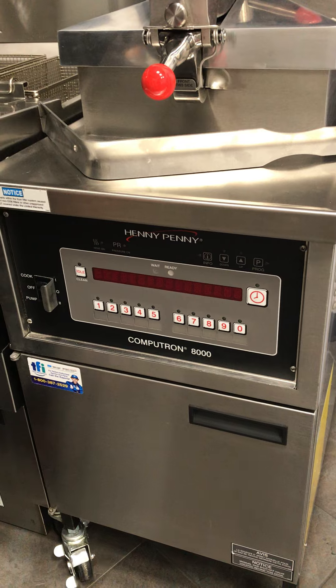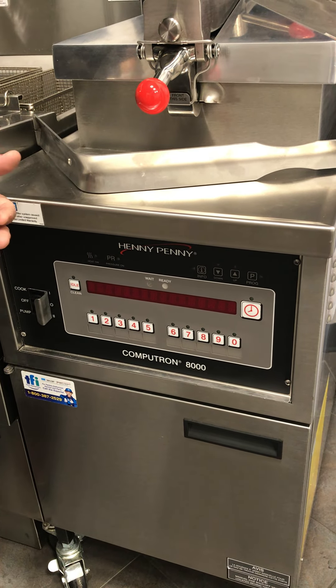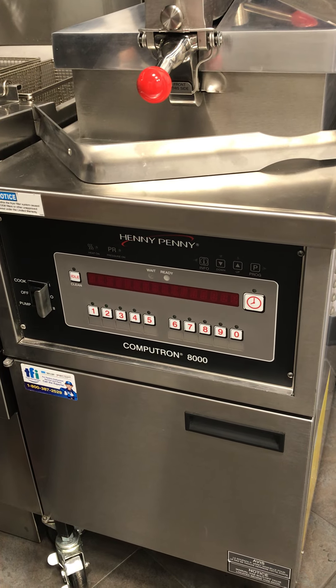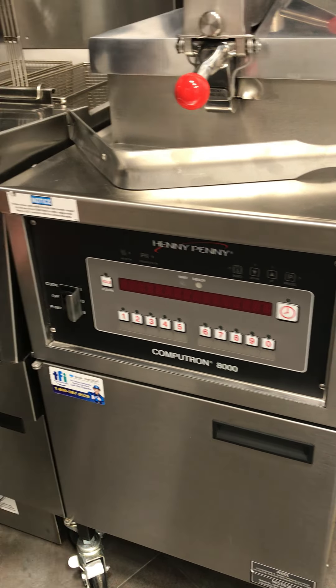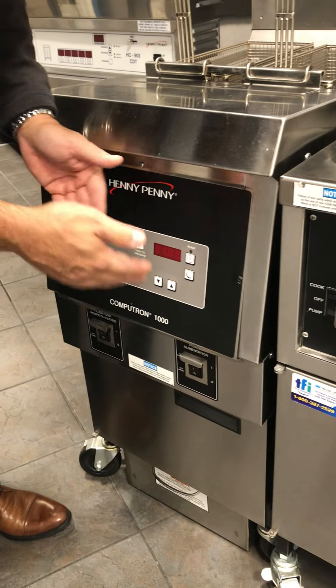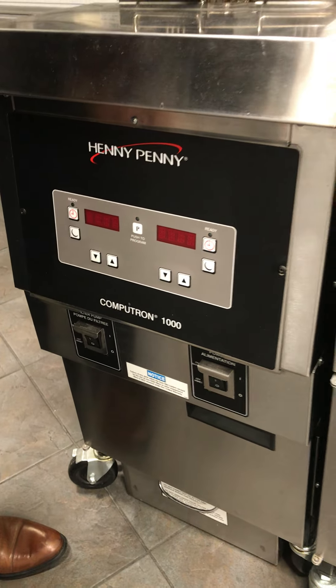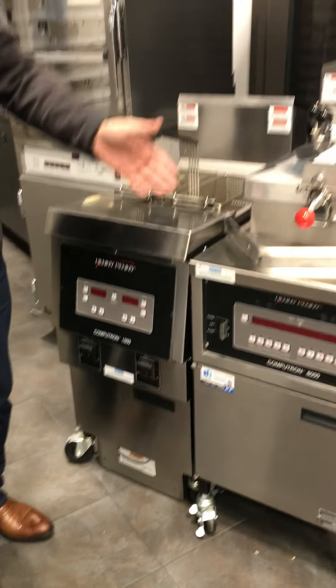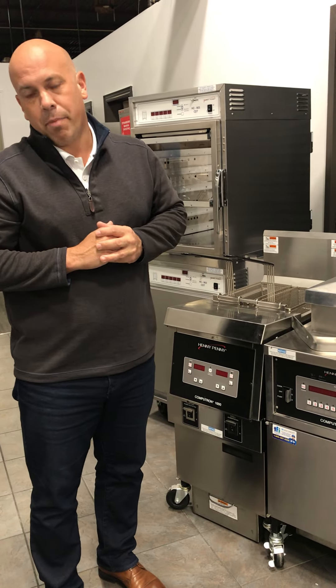This is extremely important for your oil management and oil savings. The programmable buttons also ensure that all your locations and brands are cooking with the proper time and temperature, so it is consistent across all your brands and it eliminates the possibility of user error. Both the 1000 and 8000 are available on the open fryers and on the pressure fryer.